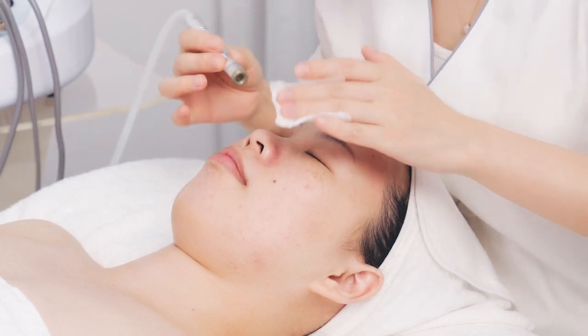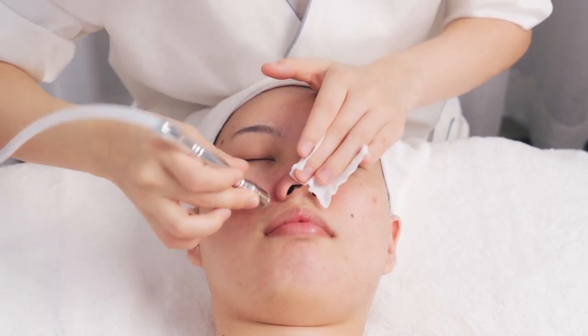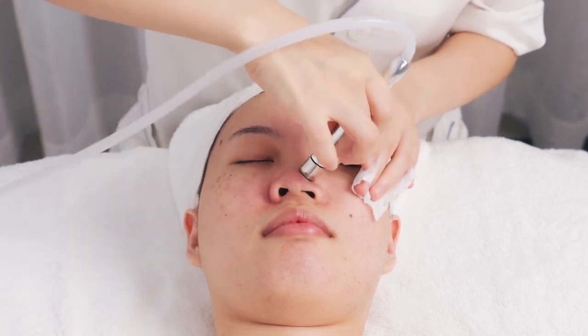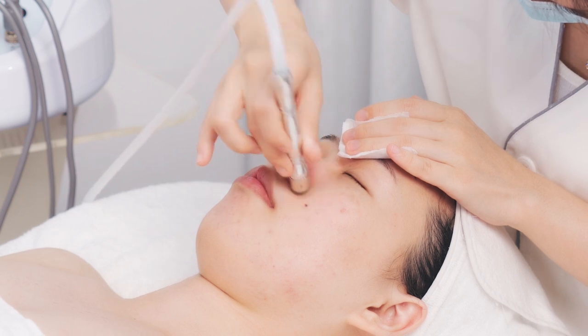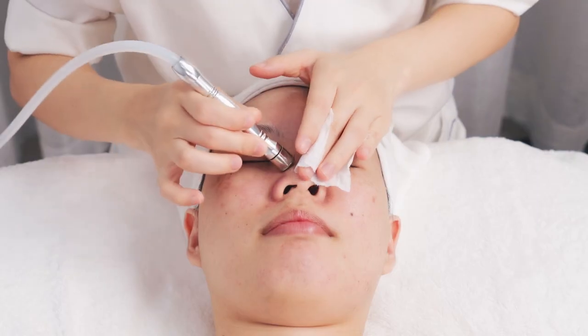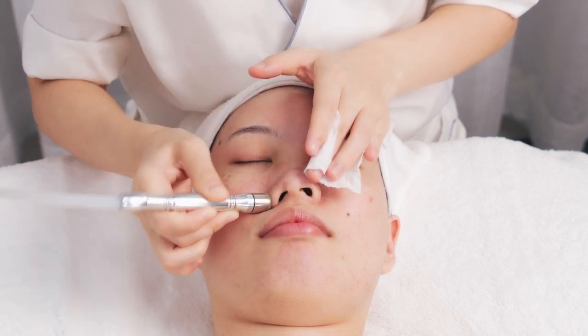Operate at the nose. Move the probe slowly at the nose wings from up to down for one to two times.